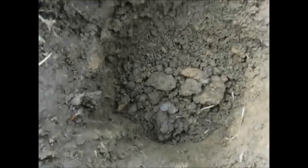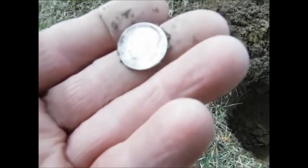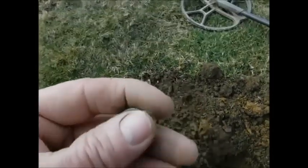I'm about two foot down. I see something down there. I see shining again! Number 11! Oh man. Another Rosie. 1946. Number 11.